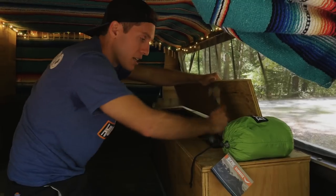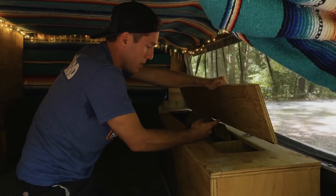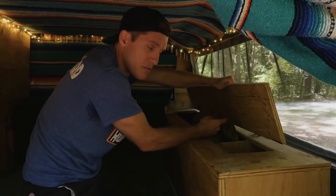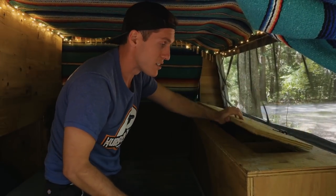Can't have enough tie-downs when you're traveling. We even have a bladder that holds about a hundred gallons, so if we're out somewhere and we need extra water we can always fill this up. The big thing is that we have a storage area that keeps all of our items nice and tidy.